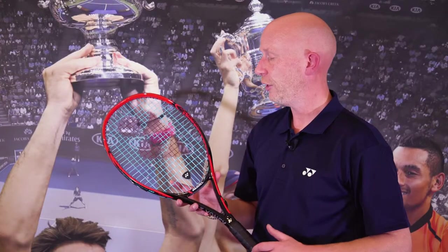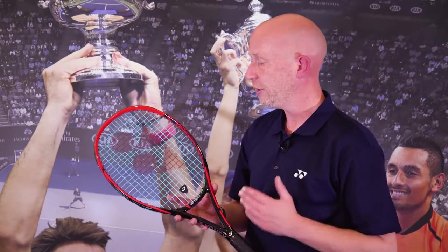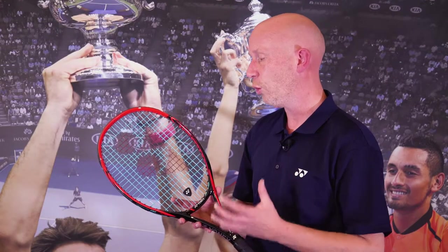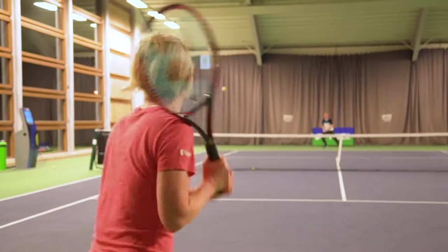The Yonex V-Core SV98 has a new material in the top of the frame called Nanometric XT. This is a very flexible material but very stable. This enables more ball pocketing, more dwell time, and more spin and a higher trajectory over the net. So this is a very spin-oriented racket.